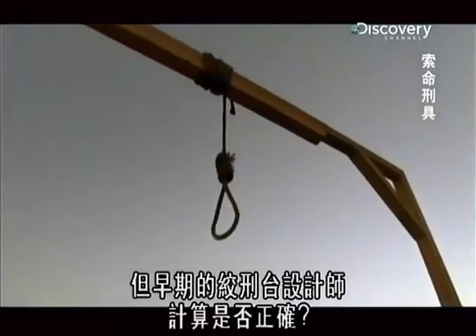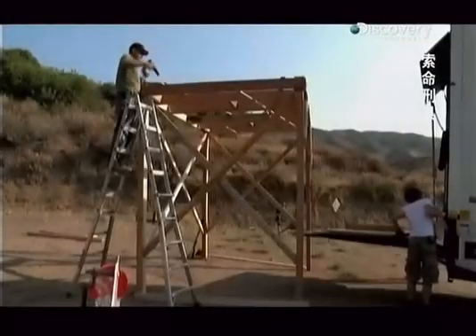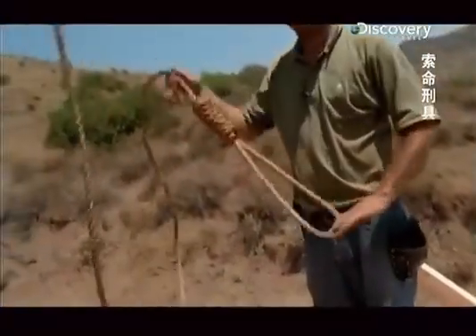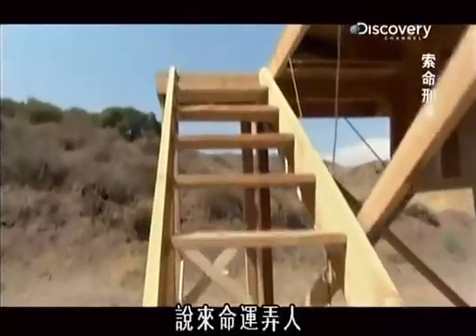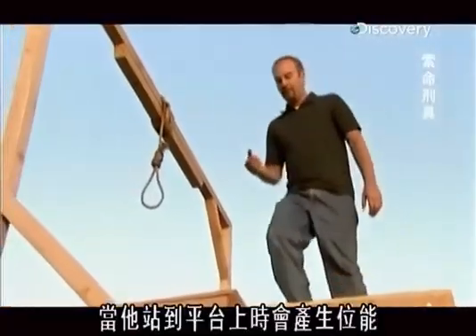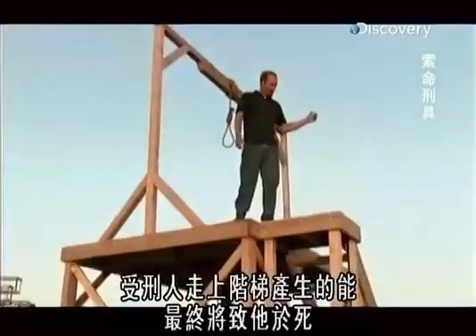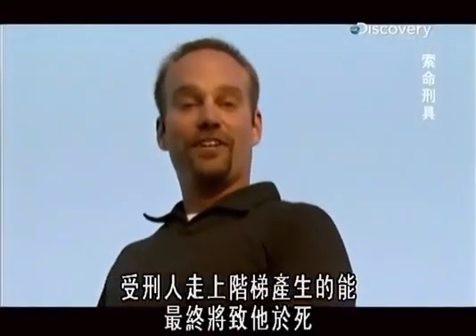But did the early gallows engineers make the proper calculations? Testing a replica of the long drop gallows is the best way to find out. As the condemned would walk up the stairs, the work energy he is producing by going up those stairs — when he stops on his platform — creates potential energy. When he comes to the noose and is dropped a certain distance, that becomes kinetic energy. The condemned walking up the stairs is creating all the energy that will ultimately kill him.